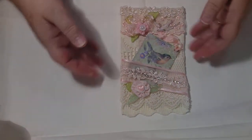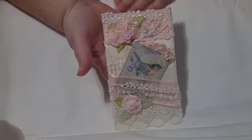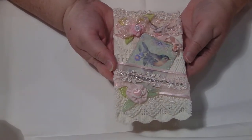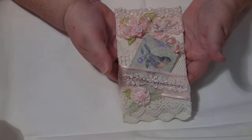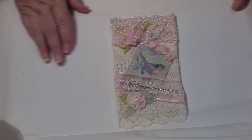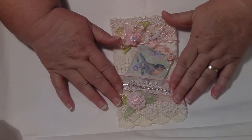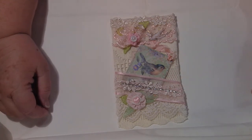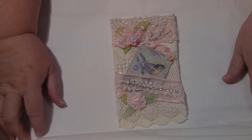Hello everybody, this is Sonia. I haven't tried to do this again because I didn't have it in the shot very good the last time. This is my entry for Jeanette's challenge, for her 5,000 subbie challenge giveaway. She wanted to make a page, 4 by 6 inches, which is in centimetres about 10 centimetres by 15, I think. I just did that off the top of my head.